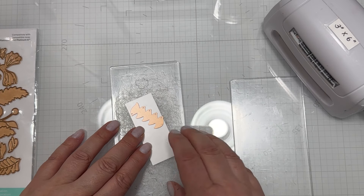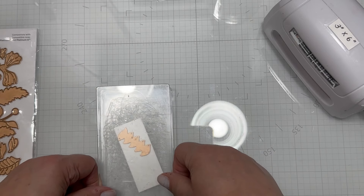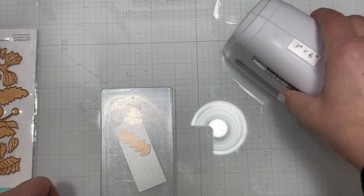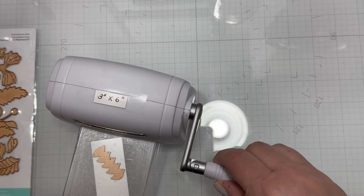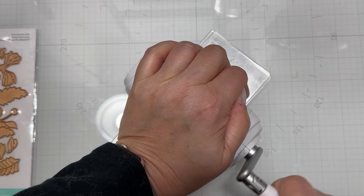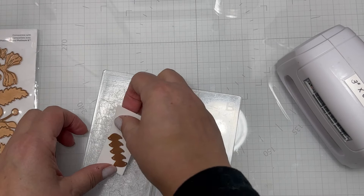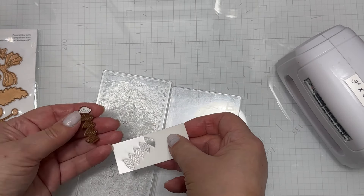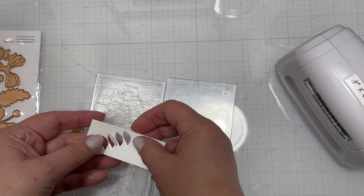I had to pass this through several times because it's a super small die cut and I'm using a very small die cutting machine, but larger dies won't require as many passes. When I ran this leaf die cut through, you'd initially think to toss the laminated leaves — but hang onto those, because you will use them, and I'll explain why in just a few minutes.